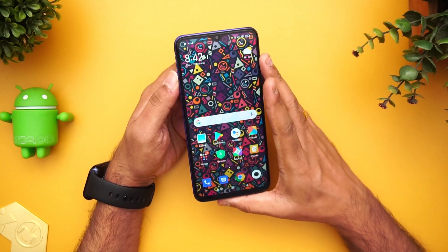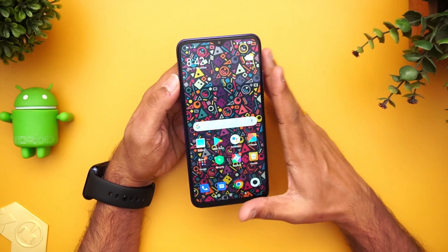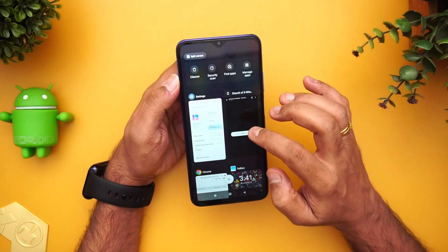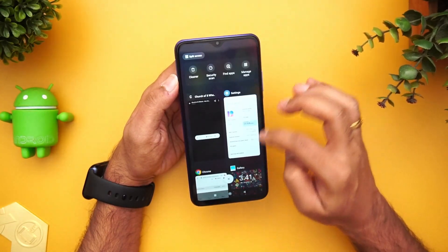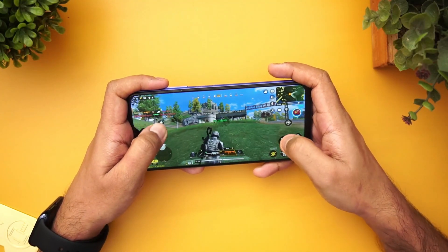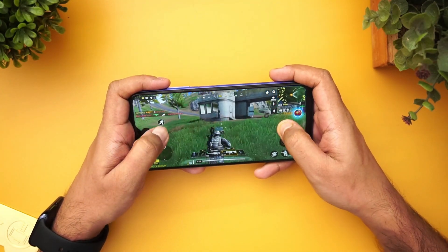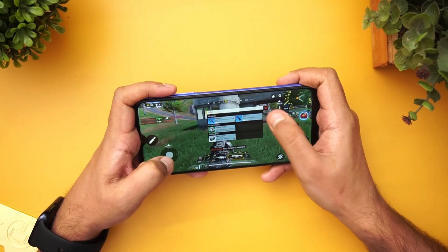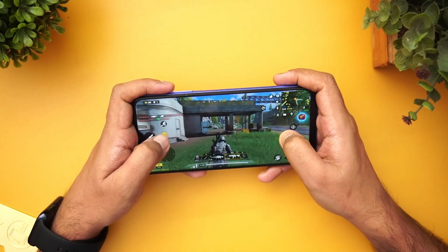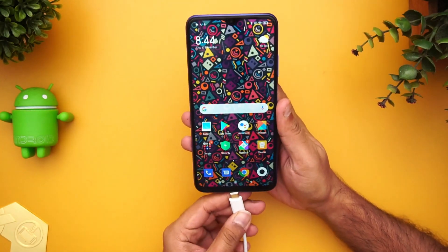Talking about performance, this device is powered by the Qualcomm Snapdragon 662 octa-core processor. The 662 is a quite good chipset for the ₹10,000–₹12,000 price segment — it offers great performance. App switching is quite smooth with no lags. We've also done a detailed gaming test; it's a decent chipset for gaming, though you won't get higher graphic settings since this is a budget chipset. Overall performance looks pretty good.